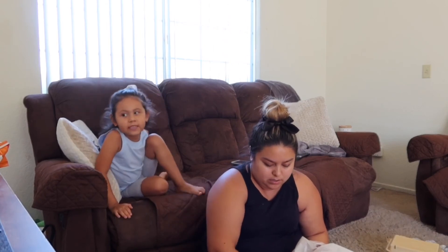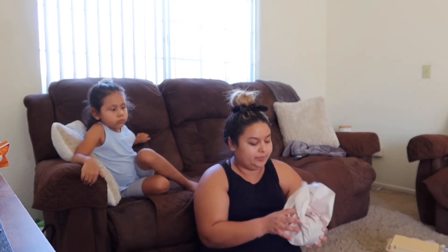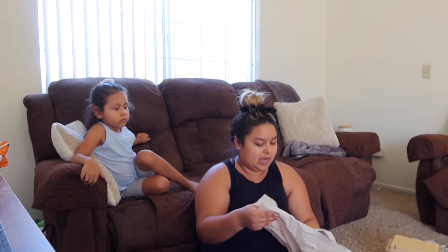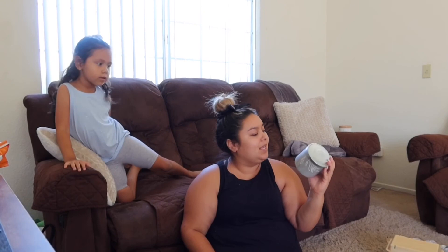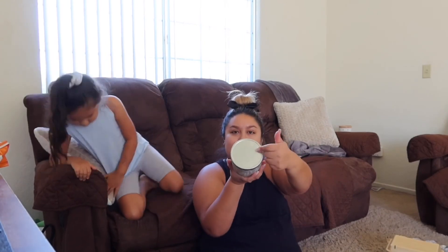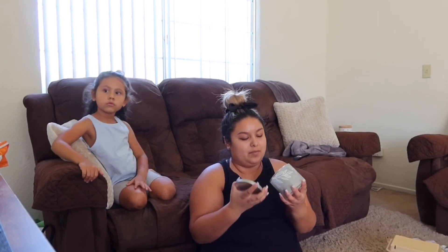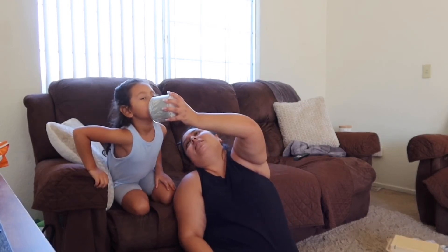It smells really good, very feminine. Then of course you can't leave Bath and Body Works without a candle, so we got - oh, eucalyptus mint! I love the metal lid and just the way this looks - it's such a vibe. It smells so good.